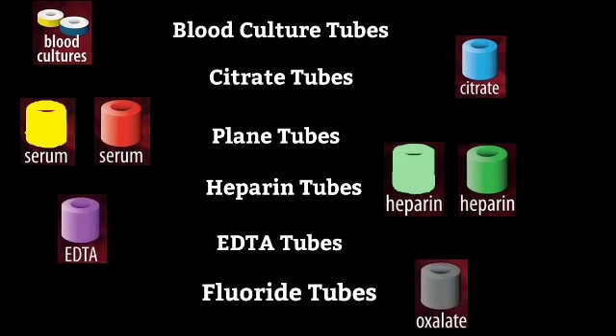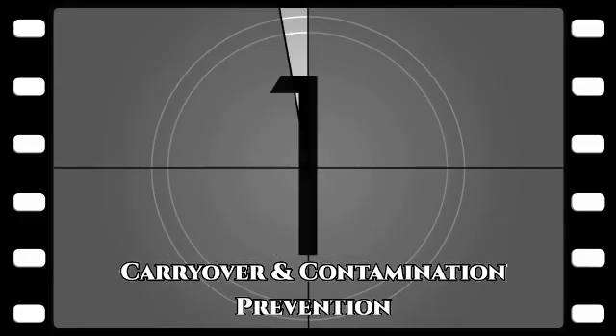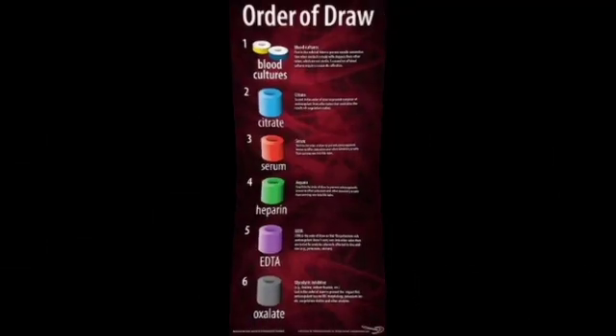When we are doing blood collection we have to follow a specific sequence to avoid carryover and contamination of samples, which can give erroneous results. So what is the correct sequence of collection? Let us now see this correct sequence of blood collection.